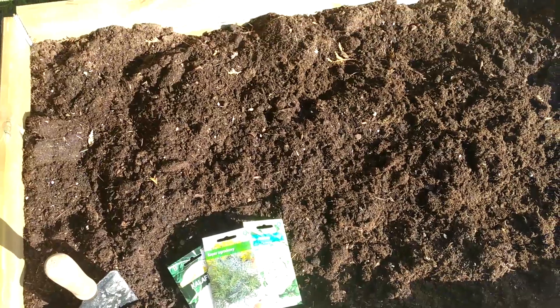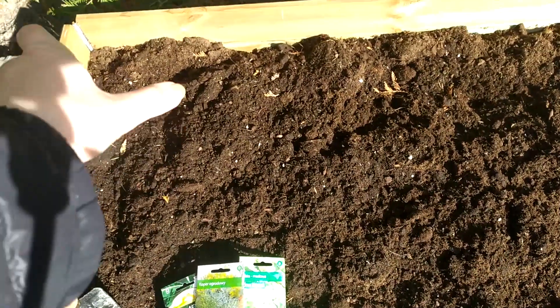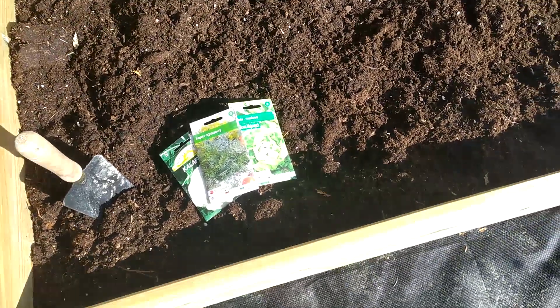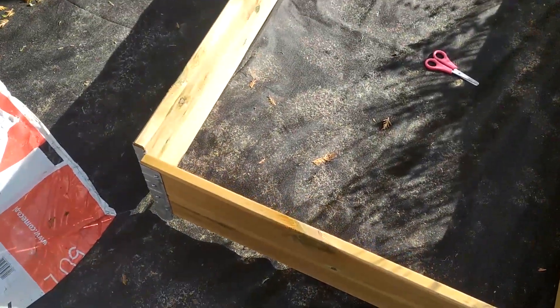I'm not sure how I should arrange them — I initially wanted to do rows like dill, cauliflower, and salad, but maybe I should do dill, cauliflower, salad, and dill again so there's protection on two sides. I don't really know how it works honestly. I'll think this through, but in the meantime let's fill up this one.